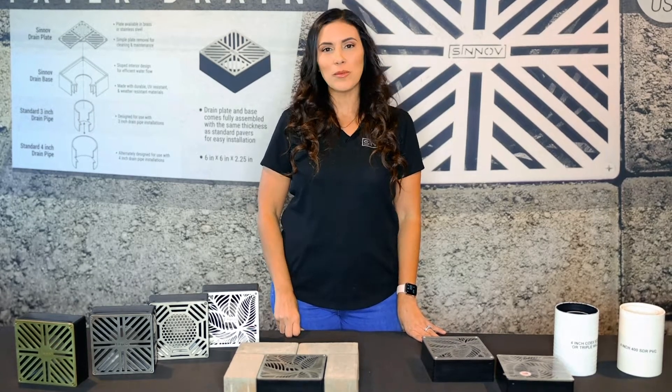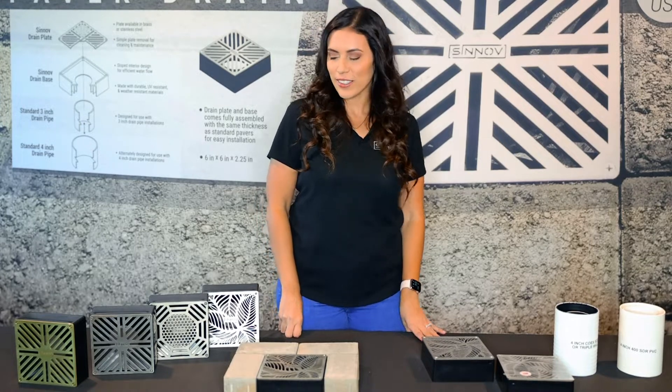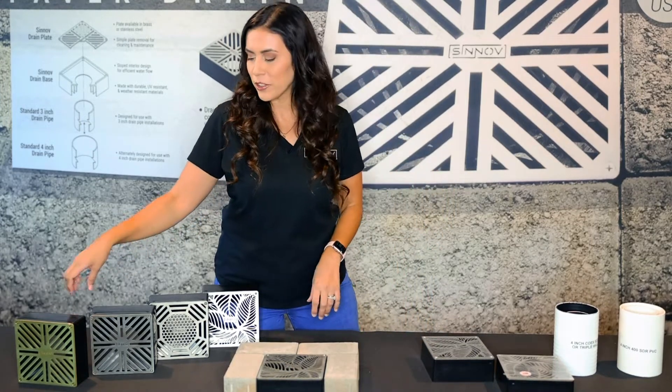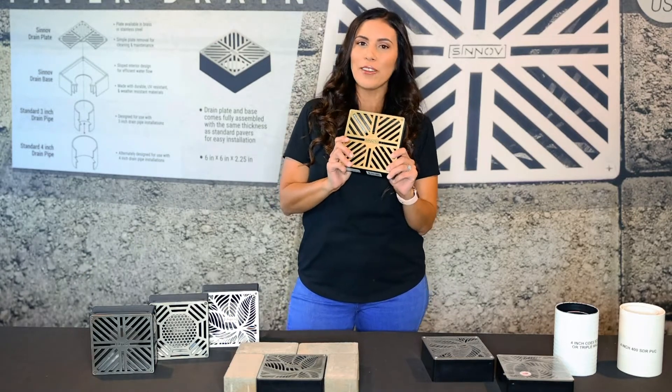Hi, I'm Bri from Sonobing. Thank you so much for taking the time to watch this video about our new and innovative products. Today we're going to talk about our Paver Green. This product is a hundred percent proudly made in the USA.